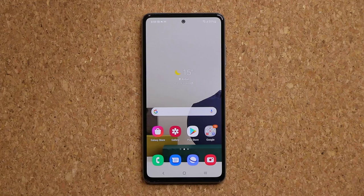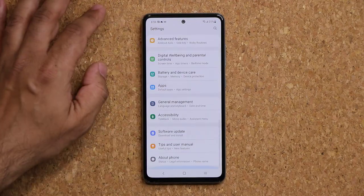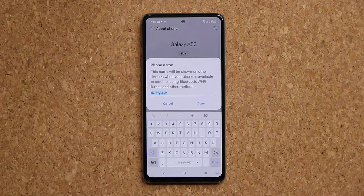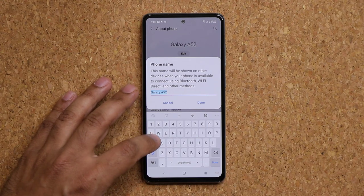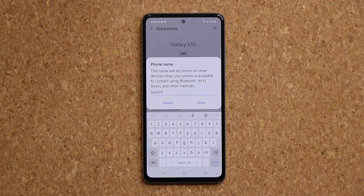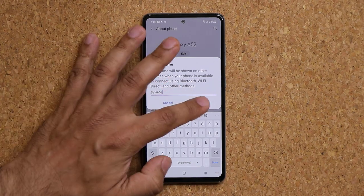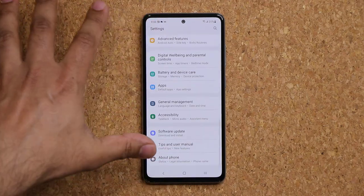The very first thing you want to do with any Samsung phone is to properly name it. Go to your settings, then go all the way down into About Phone, click on Edit, and simply change the name of your phone to something more personal. So in this case, I can say Sokitech A52. When you're out there trying to connect to different Bluetooth or Wi-Fi devices, you can easily identify this phone, and it gives it a nice air of personalization.